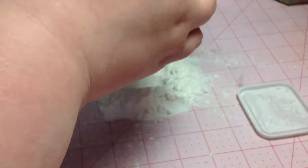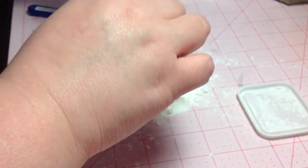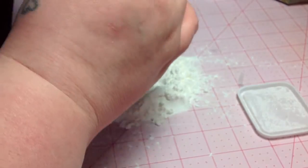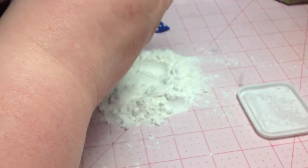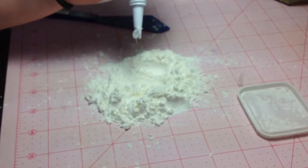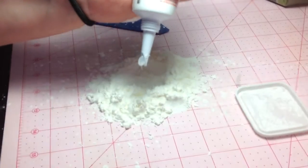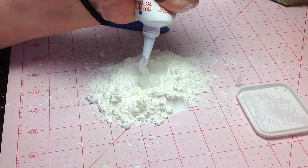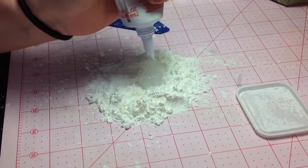You're going to want to open your silicone and try not to drop it like I just did into my stuff here. I'm going to squeeze a dollop of it. I've got to squeeze it down because this one's almost empty. I am going to squeeze about that much — maybe the size of a quarter.